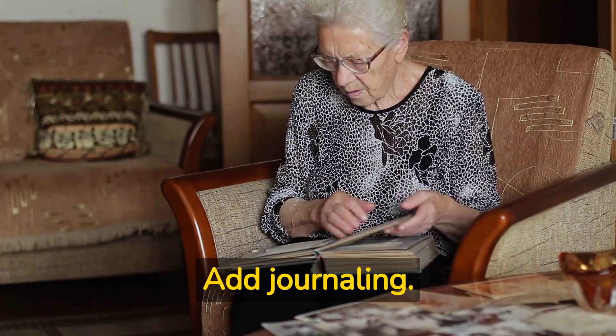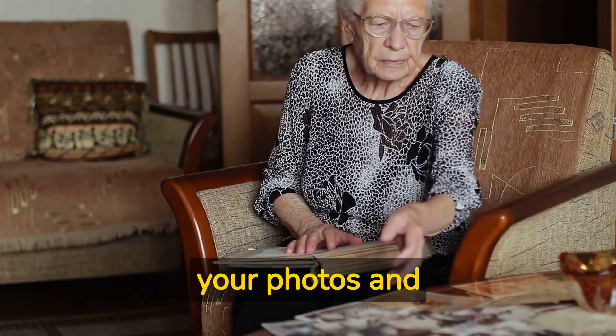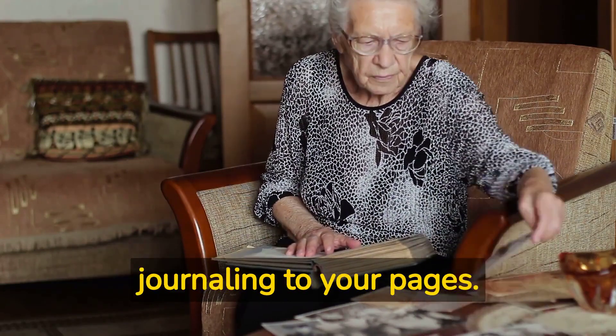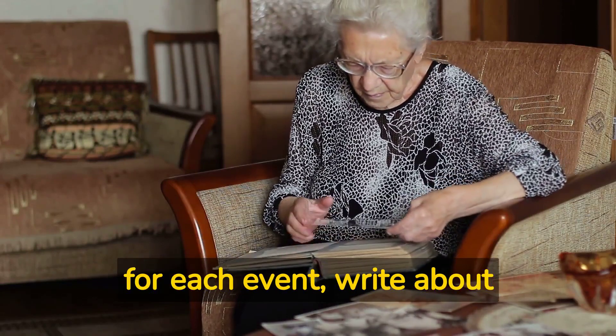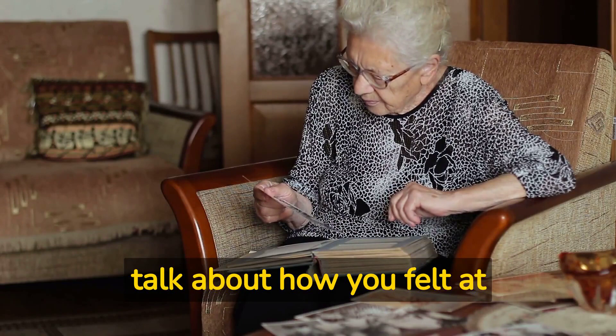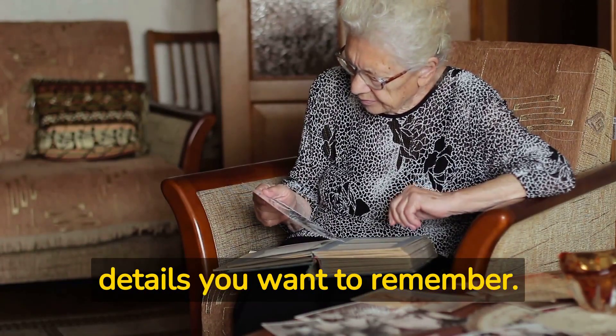Add journaling. To give context to your photos and mementos, consider adding some journaling to your pages. You can add a title for each event, write about what was happening in the photos, talk about how you felt at the time, or any other details you want to remember.